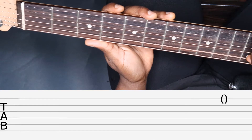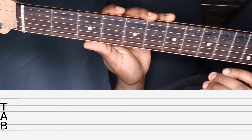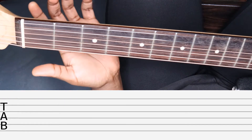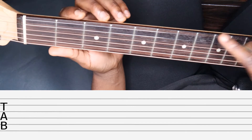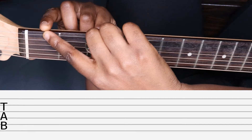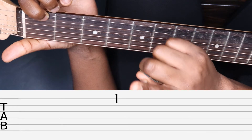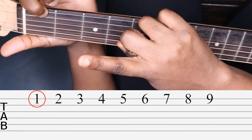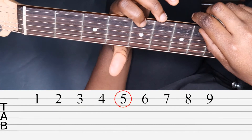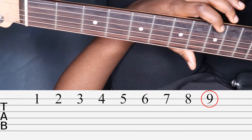Now we'll learn how to move up the fretboard along the same single string — the high E string, which is represented by the top line of the guitar tab. Plucking a string without pressing down is represented as zero, which is an open string. If we press down the string at the first fret — this white piece of plastic here — we get a note that is represented by a one on the guitar tab, because we are pressing on the first fret. Let's count up the fretboard: one, two, three, four, five, six, seven, eight, nine, and so on.